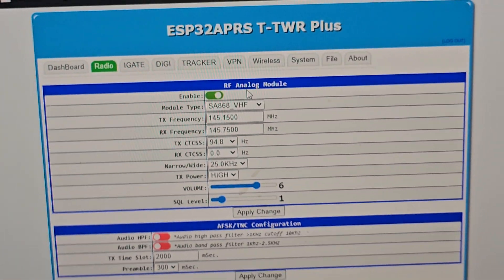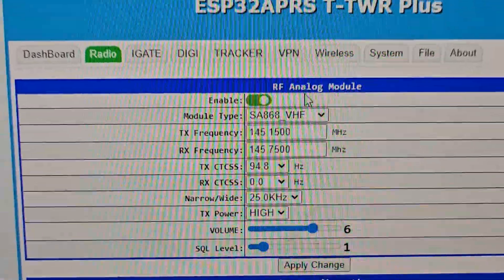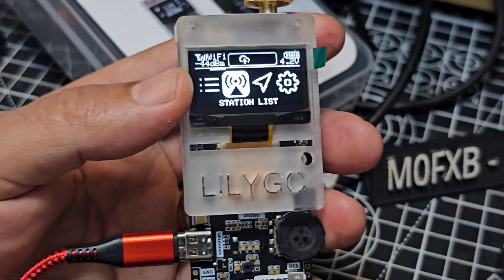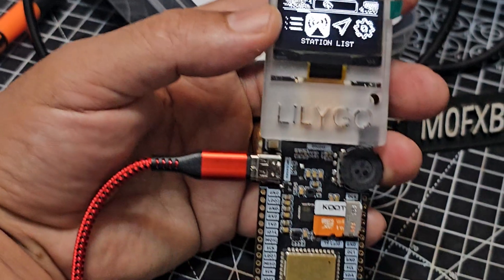Just with these settings here — there's the volume and squelch and tone. Or I can just tell it to become a digi-peater or a tracker. That's the device there — they're about 65 pounds.